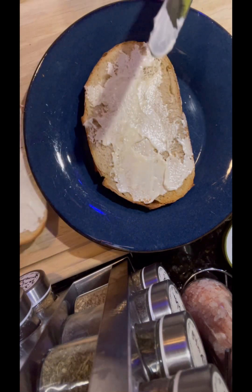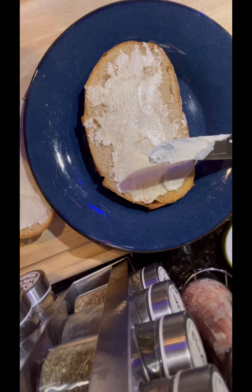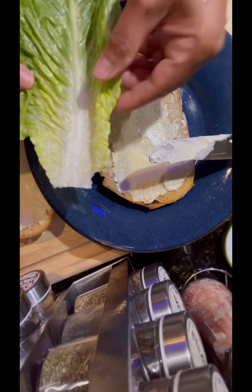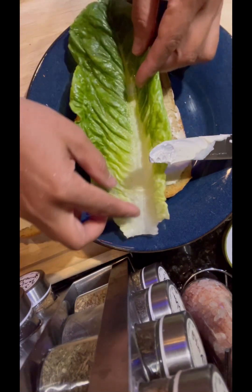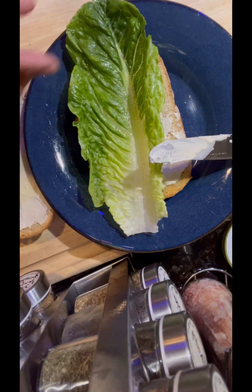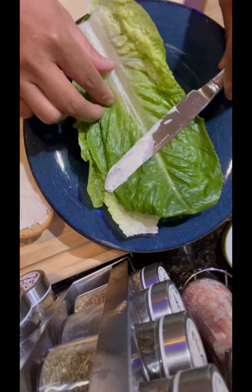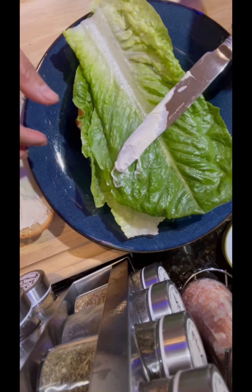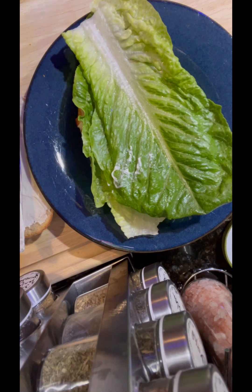Here on a bed I will be putting lettuce. I did not put cheese here because Mike does not like any other cheese but vegetarian cheese, and I forgot to pick up vegetarian cheese at the store. So no cheese for this sandwich today. I have put two pieces of romaine lettuce.